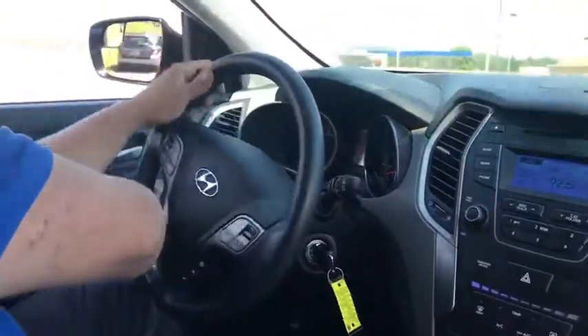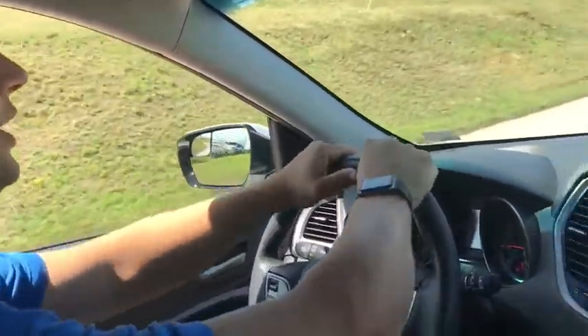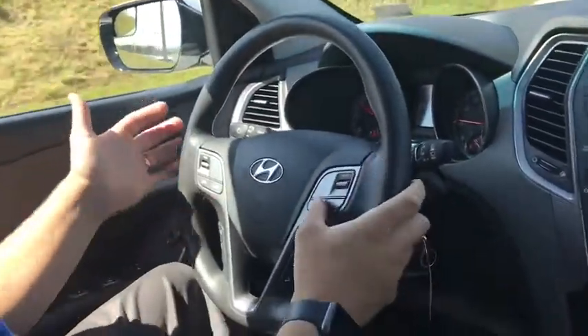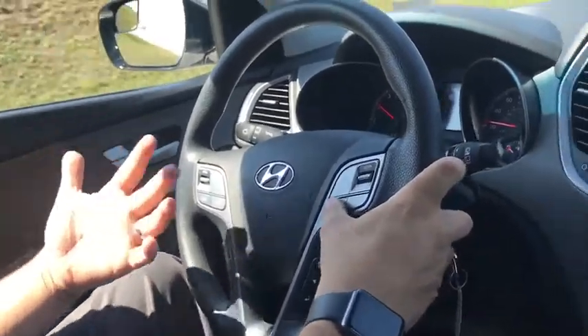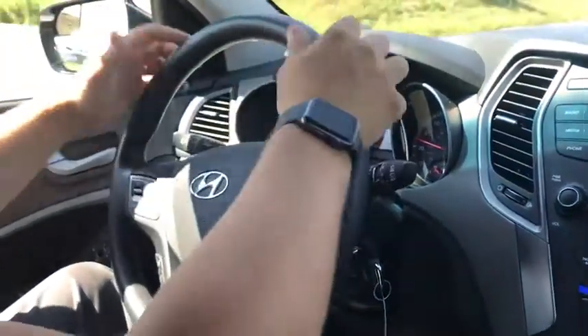Alright folks, so this thing's got a ton of nice features on the inside. Really comfortable steering wheel. It's got multiple steering options — sport, comfort, normal. It's really a nice steering column for a comfortable drive.